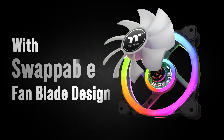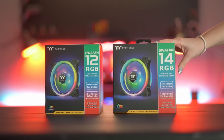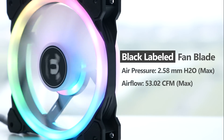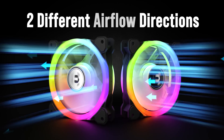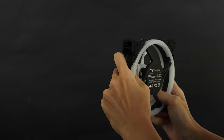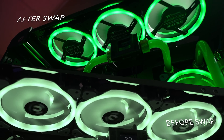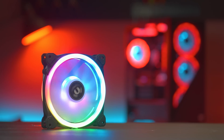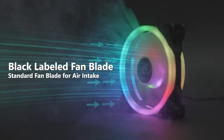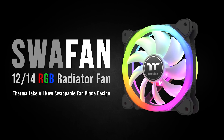Thermaltake has done it — they've created a case fan with swappable fan blades, and it's called the Swafan. Available in 12 and 14 centimeter sizes, these high static pressure fans are ideal for use with radiators or dust filters, and they come with an extra set of reversed fan blades. Easy to replace and reverse your airflow, so now you can show off your fan's good side no matter where it's installed. They use hydraulic bearings, feature three addressable LED rings, 2000 RPM max speed, and are very easy to clean. For more on the Swafan from Thermaltake, click the sponsor link in the video description.